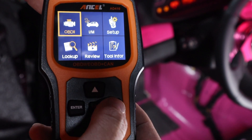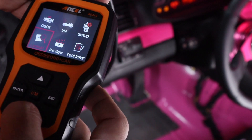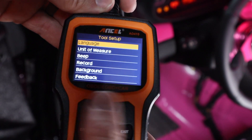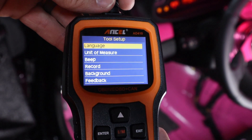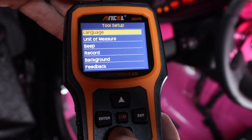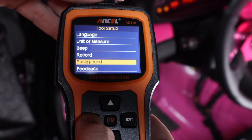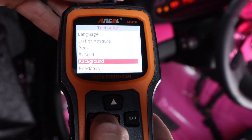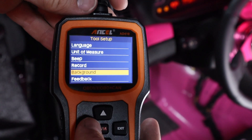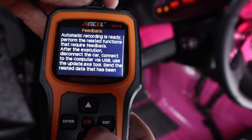We exit back out to the main menu. I found the tool setup section — let me turn off the beeping, figured you guys wouldn't want to hear that through the whole video. In tool setup you've got language, unit of measurement, beep toggle, record, background, and feedback. Background turns out to be a night mode — so you can toggle between day mode and night mode. Day mode is a little easier to see on camera.